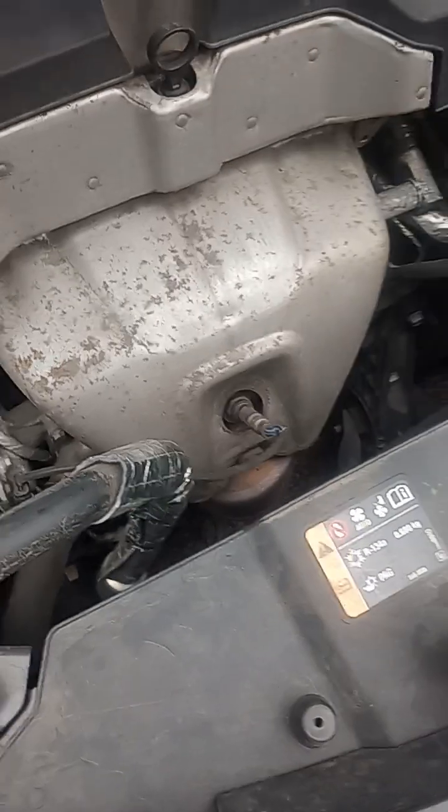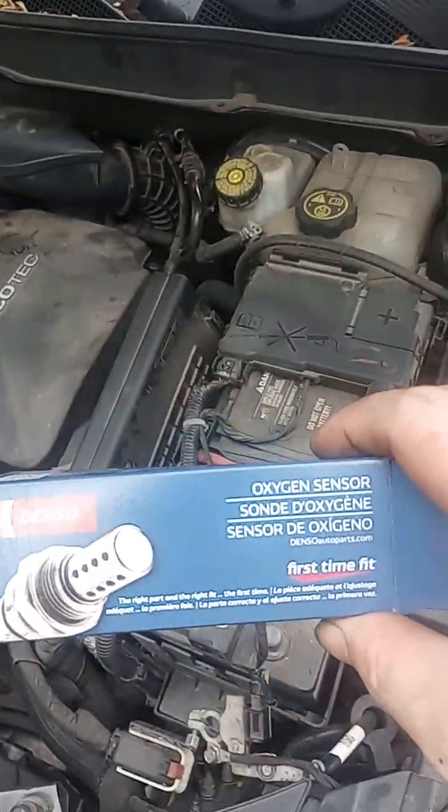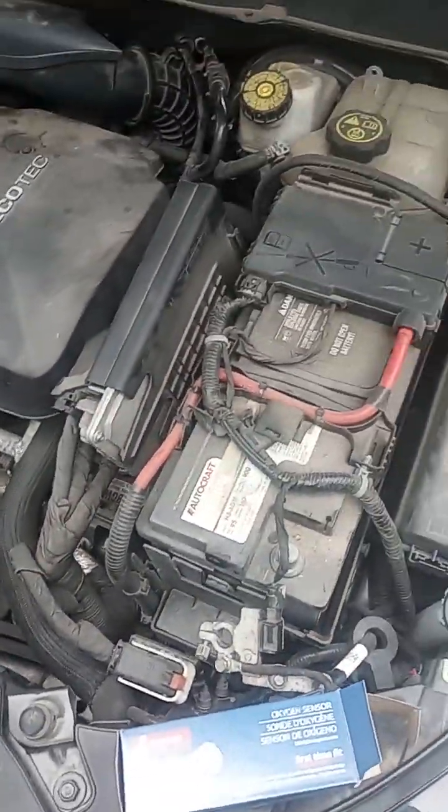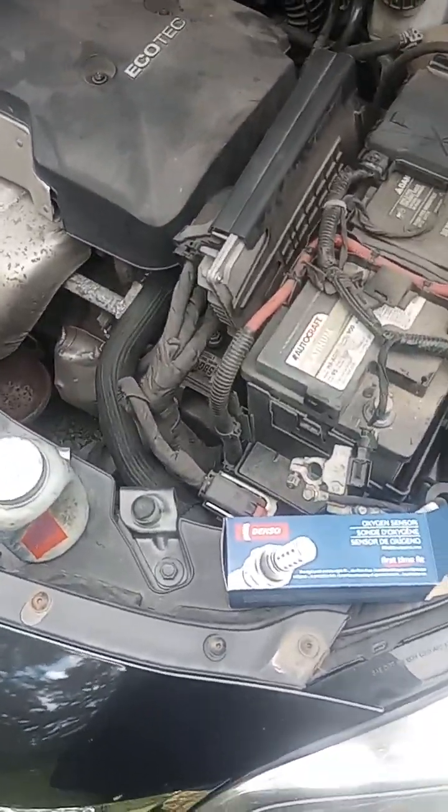A couple days ago coming home from work, my check engine light came on for code P015A. That is for O2 sensor delayed response, rich to lean, bank one, sensor one.